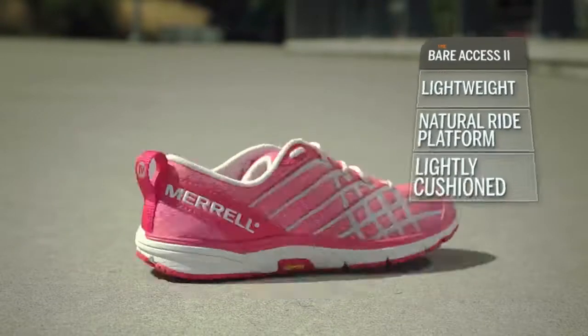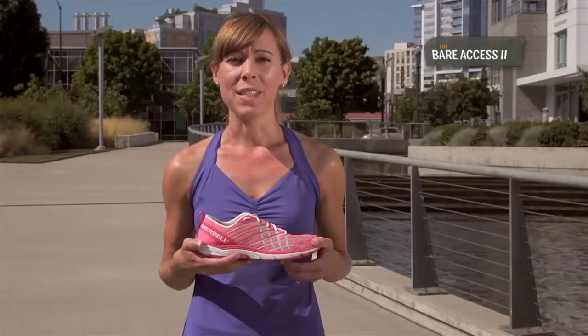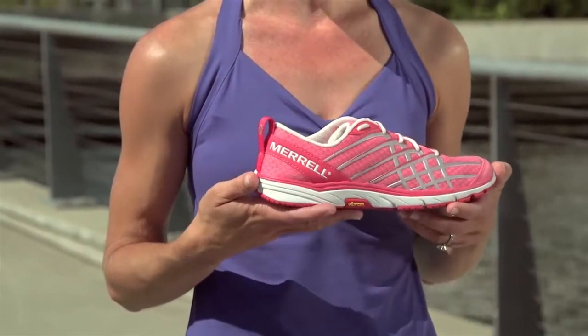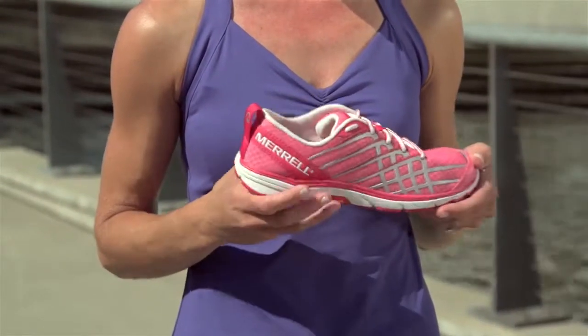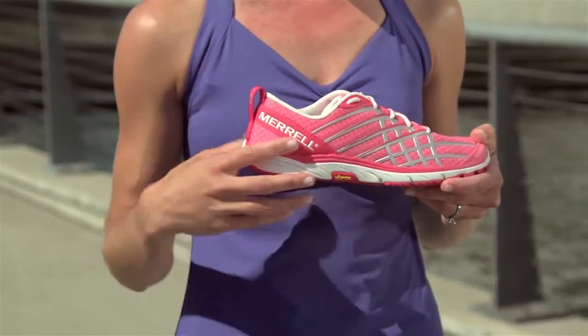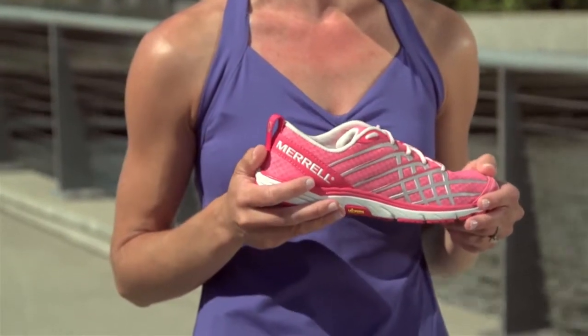The shoe is lightweight, provides a natural ride platform, and is lightly cushioned. The first thing you'll notice when you pick up the shoe is how lightweight it is. The upper is made of a synthetic mesh, which is really breathable and super lightweight. We've also added durable overlays for a secure fit. The toe and the heel have reflective details for increased visibility in low light.